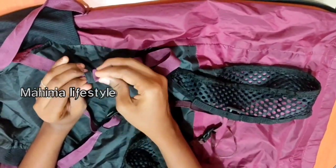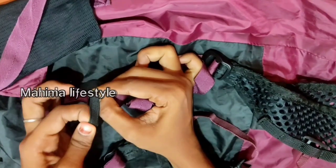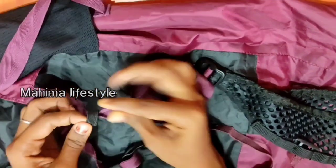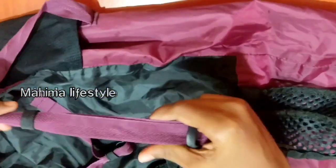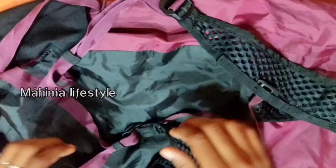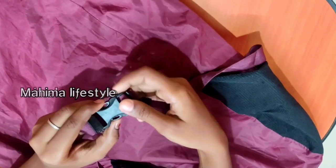We will add an elastic. We will do the same thing and add an elastic. Now, we have to put this strap on the strap. We will tighten the strap and loosen the strap. When we start this bag, we will start the belt.